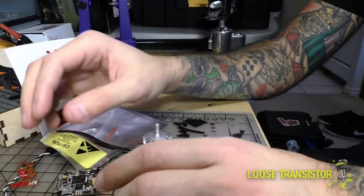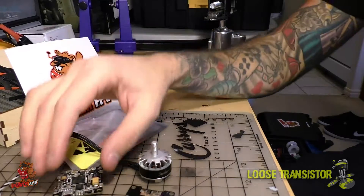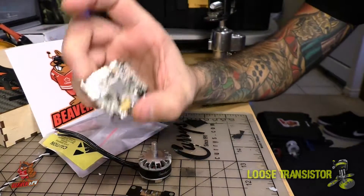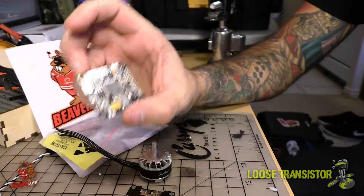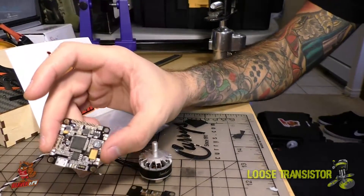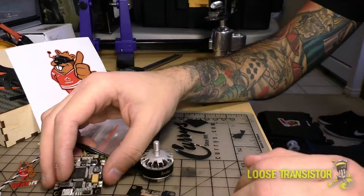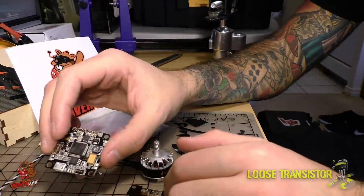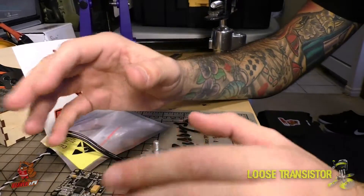That pretty much concludes the little update here. I just want to let you guys know that the Kiwi F4 is available — Norm has them at Beaver FPV. This looks like a freaking amazing board and I cannot wait to put it together and review it for you guys. The first build I'm going to do with it is the HIFE, and I'll be going over more detail in the next video where I cover the frame build and fitting.